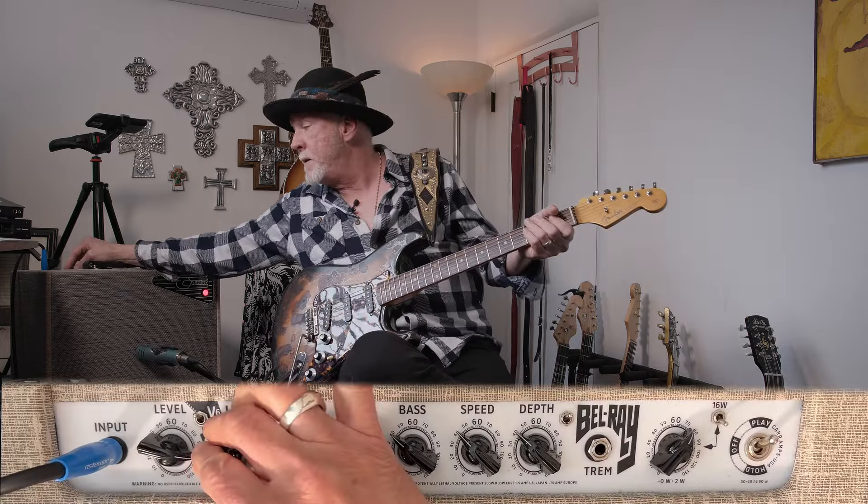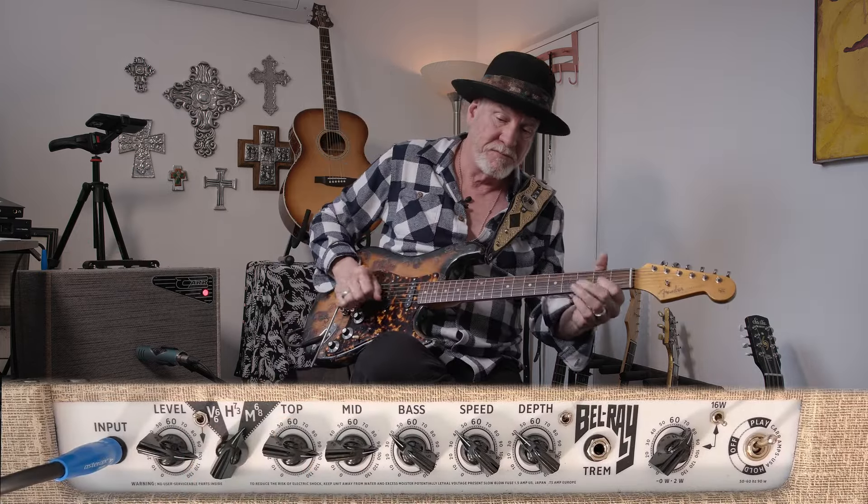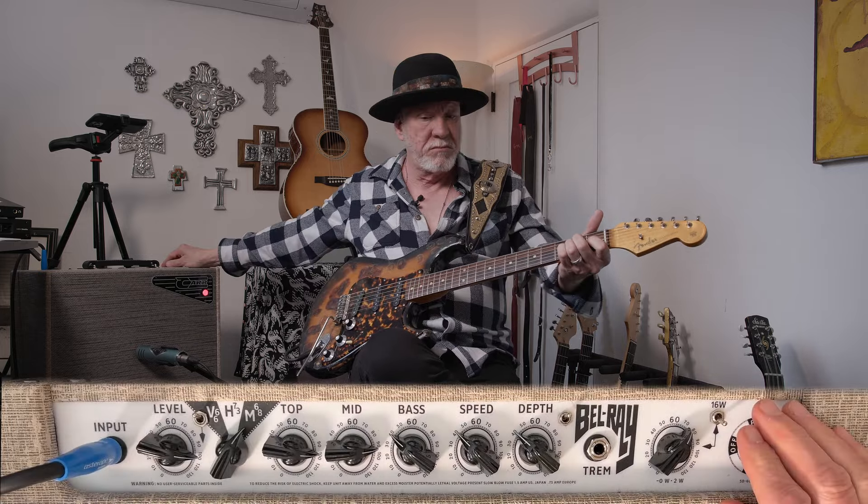Now it's Marshall. Here we go. Stay right where you are because I'm going to get a humbucker guitar on and show you a little bit of humbucker stuff if you don't mind. We want to hear the humbucker — I'll be right back.